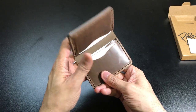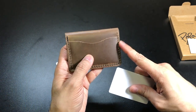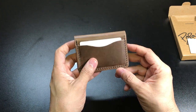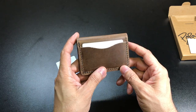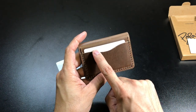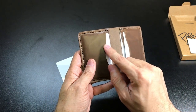So there it is — that is four cards on the inside, and then you have this quick access slot on the outside where you can also put another card. This is perfect for a driver's license or maybe a bank card that you use quite often. I also like the fact that they did this little dip in all the pockets.